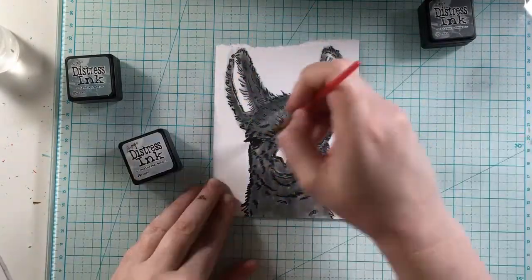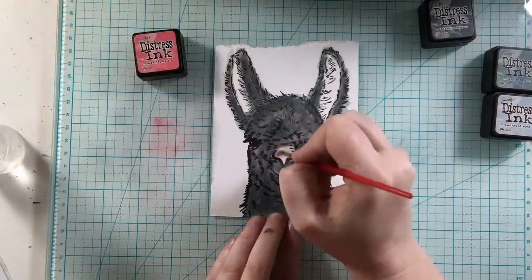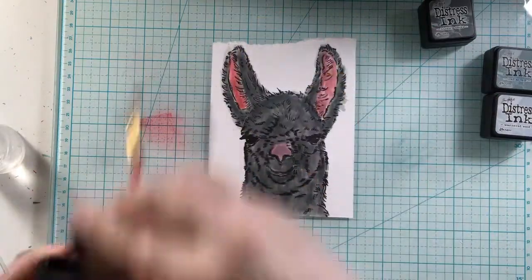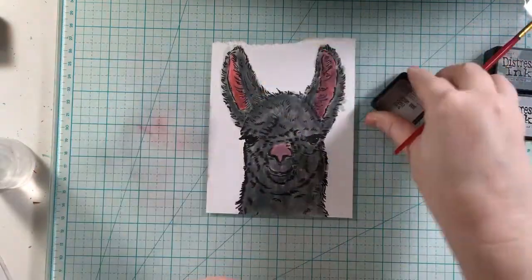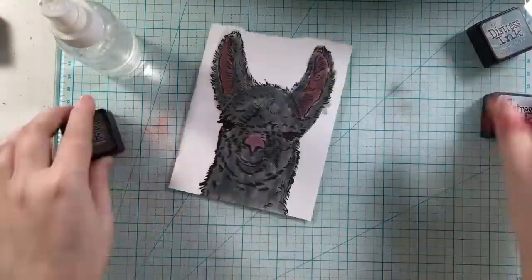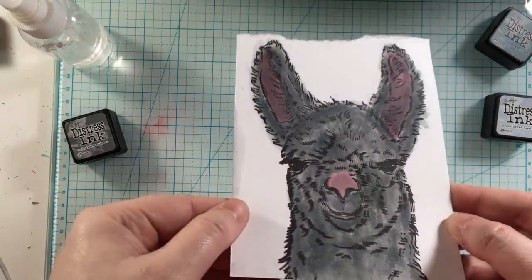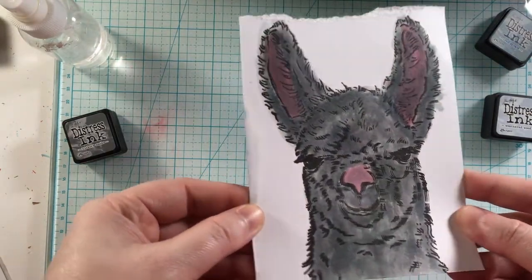I'm still going ahead and coloring this up — this is super sped up for you. This was quite the time-consuming process, even though it's only a few colors. It definitely took me a while to get the layers that I wanted, and you could definitely have a lot of fun with this and make this llama so many different colors. All of the supplies that I'm using will always be listed in the link down below in the description box. Here is the llama all finished up, and then we're going to go ahead and finish this card.